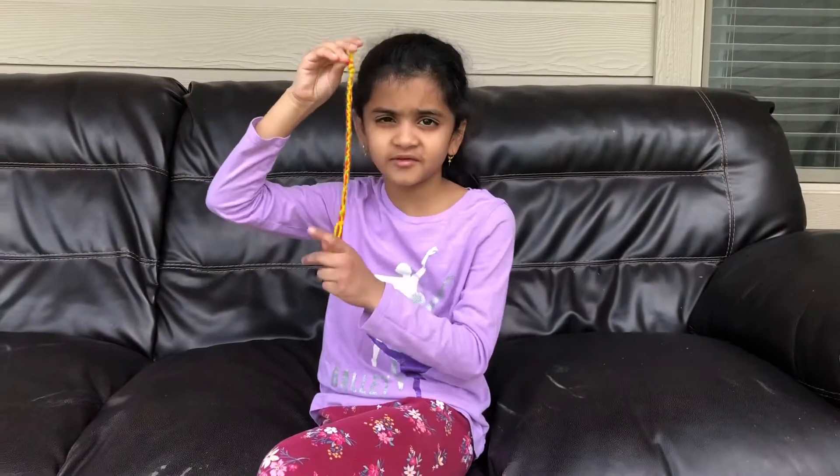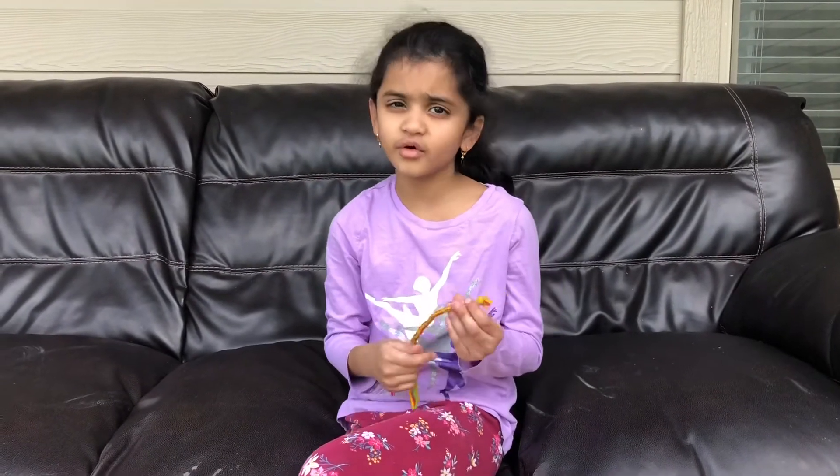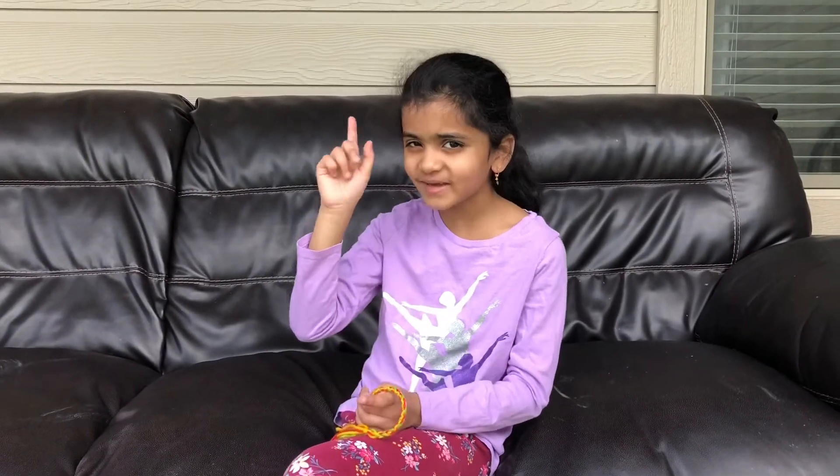This is how we do a bracelet with yarn. And everyone, if you like my bracelet, and mostly if you like my video, please share, like, and subscribe. Don't forget to ring the bell.